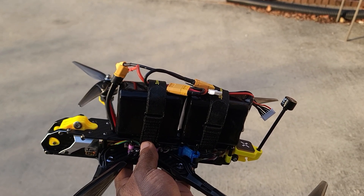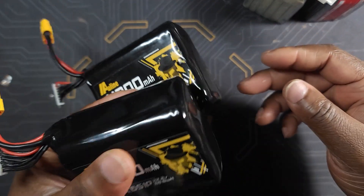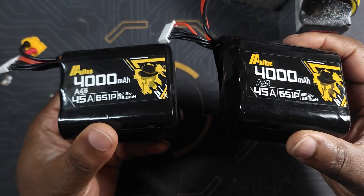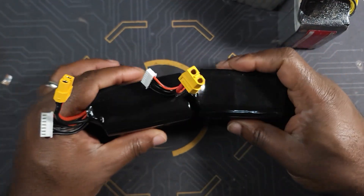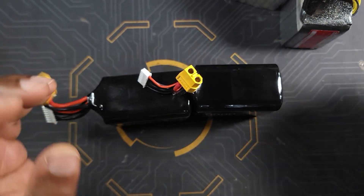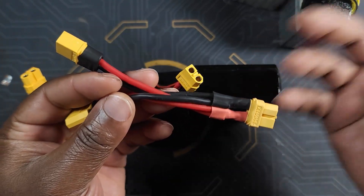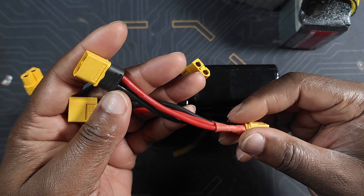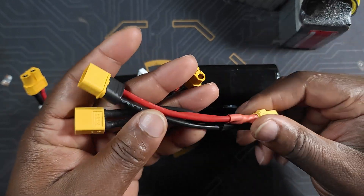That can either be two li-ion packs or two LiPo batteries, and this is how I set them up. For the purpose of this video I'm using two gold line li-ion packs, but you can also use LiPo — it really doesn't matter. I've got two 6S 4000mAh Reddit Gold Line li-ion packs, and the way I run them together is by using a parallel Y-harness with an XT60 connector. You can make it yourself or buy it online — they're available on eBay and major FPV drone stores.